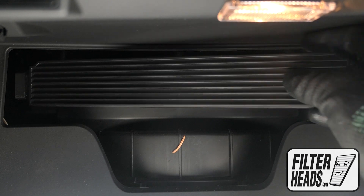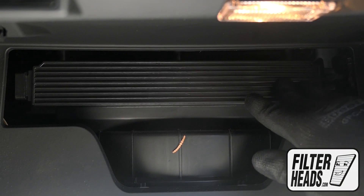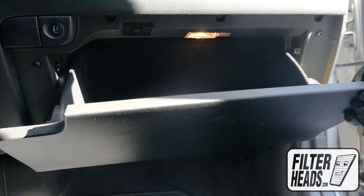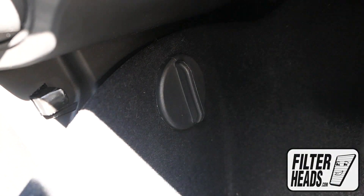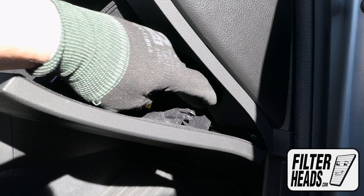Reinstall the housing cover. Reinstall the stoppers by matching the shape and then rotating clockwise. Reinstall the dampener arm.